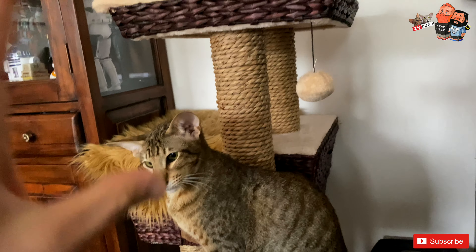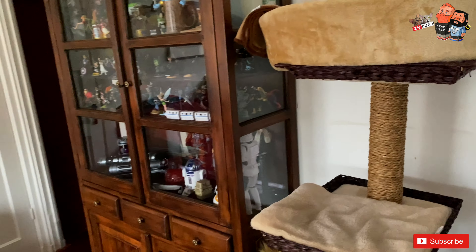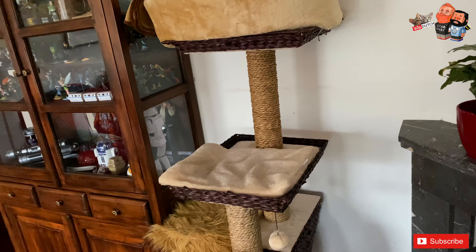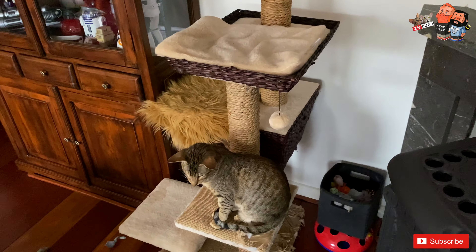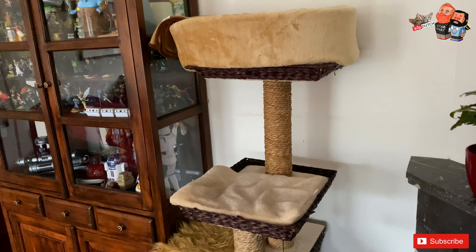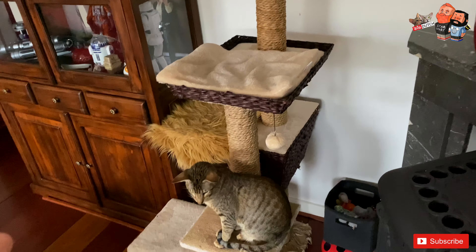They use this — they usually stand here when they're watching us eating or watching a movie. I can honestly say they use every part of this. With the bigger cat tree we had before, they weren't using even 50% of it because the way it was set up just wasn't inviting for cats. Don't exaggerate, don't overdo it — keep it as simple and practical as possible.